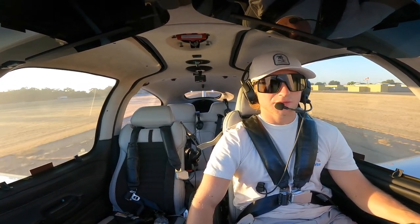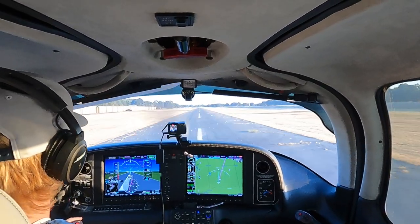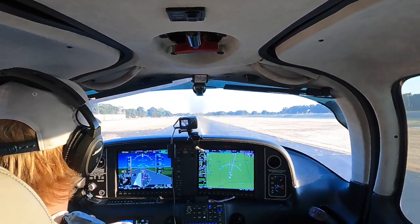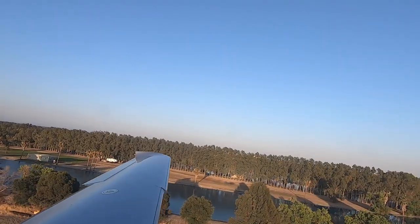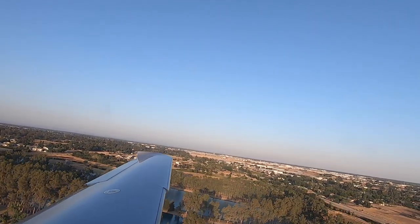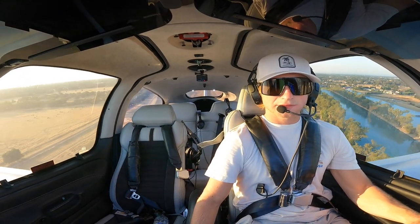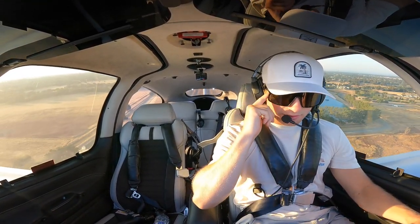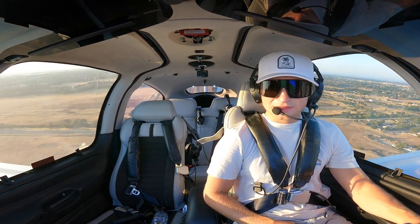Takeoff power is set and achieved - one, get engine, airspeed is alive. 60 knots. There's rotation speed. Birds off to our right. Doing a little steeper climb out. 90 knots, positive rate, clear of obstacles, flaps coming up. Traffic off to our left that we're looking for. Rio Linda traffic, 317 Sierra Papa departing runway one seven straight out, last call, Rio Linda.